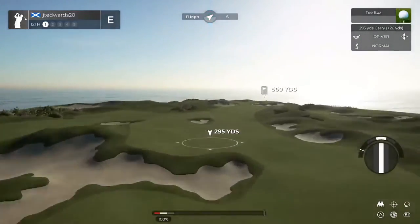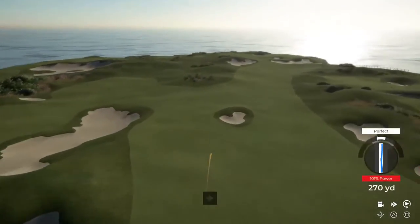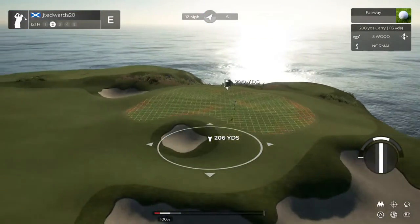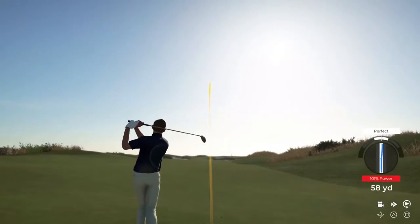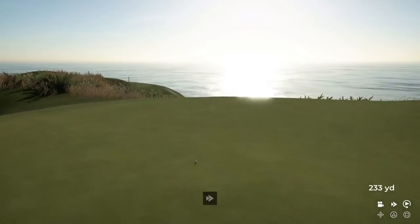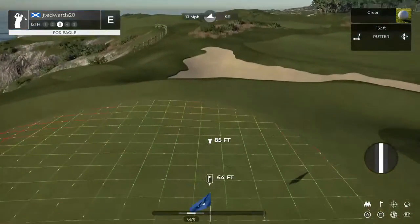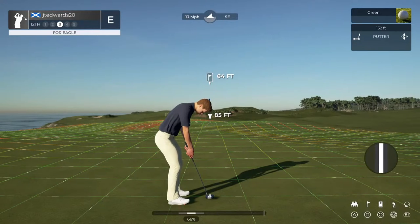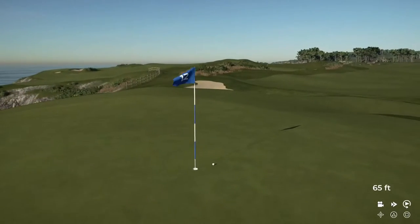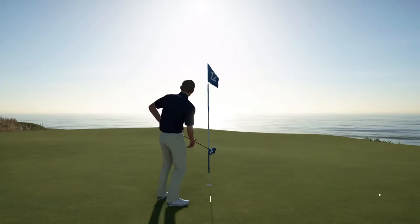And here we go with a par five. Nice shot — you've got about 220 yards to go. This approach is heading left. You're on the green with a whole lot of work to do — this for eagle. Jeez. All right, this is for the birdie. Nice stroke on that one — that's your fourth birdie of the day.